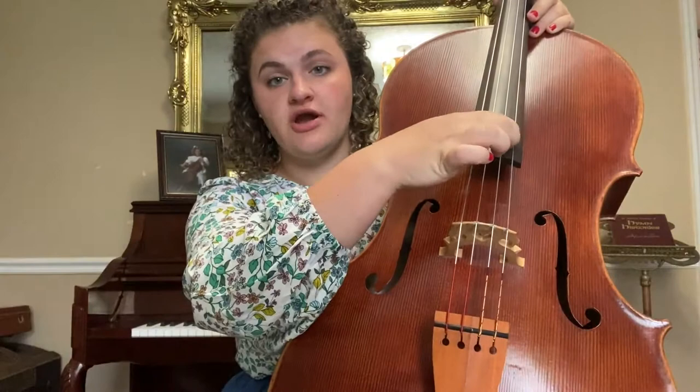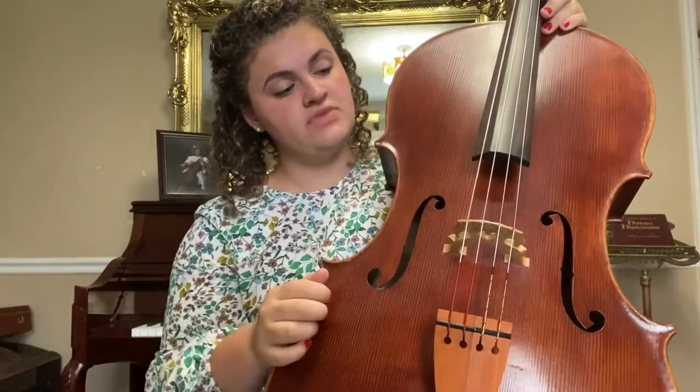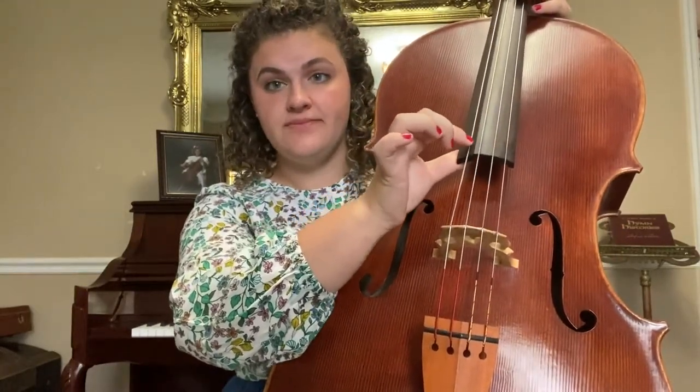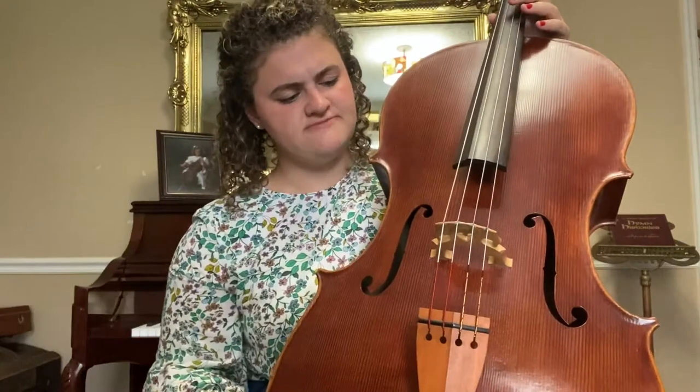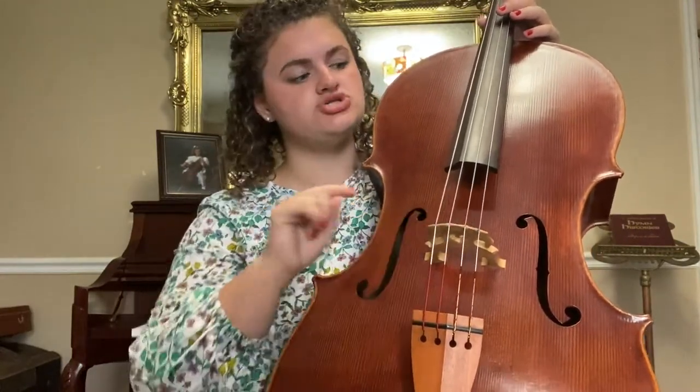The cello strings are A, D, G, and C, and the bass strings are G, D, A, and E — so a little different. Here we have the bridge, and the bridge holds up those strings.